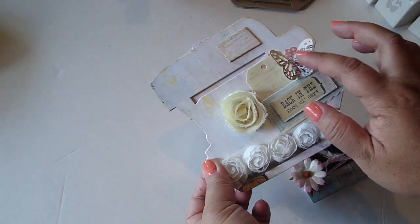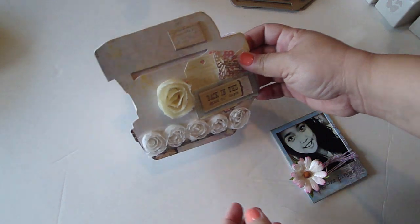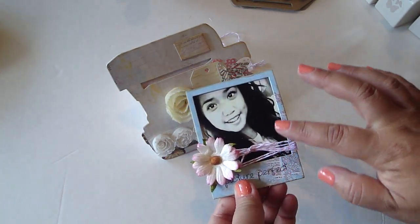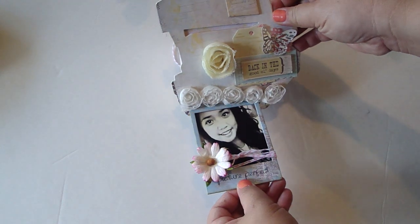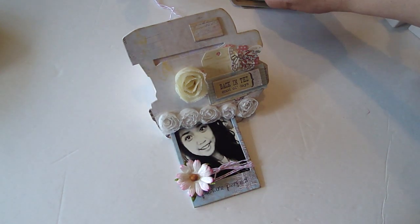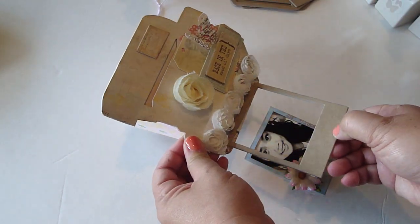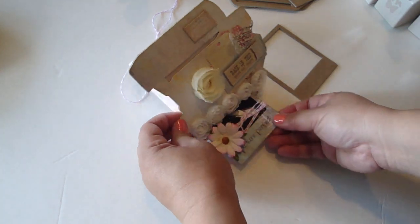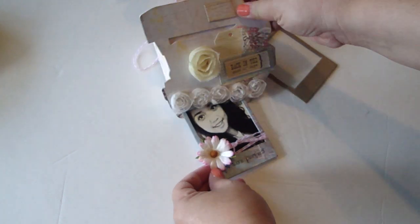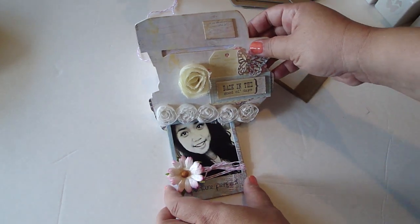I used my Martha Stewart butterfly punch, some antique paper by ColorBox die cuts, added some rosette trim, and there's the flash. On Natalie's picture I added the design paper onto the medium weight chipboard, wrapped some of the Twinery around, and then an iron roses flower. You can display it like this, or take one of the Polaroid films and it'll fit all the way into the camera — that's how I designed it. It's just a cute little display you can make for someone or for yourself.